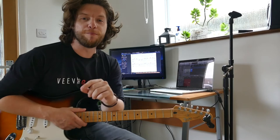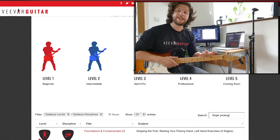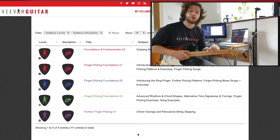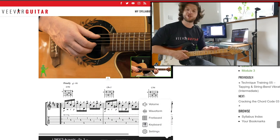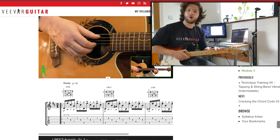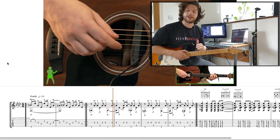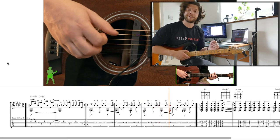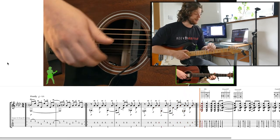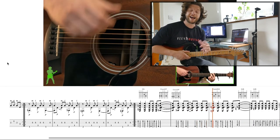All right guys, that's it from me. I hope you've enjoyed this quick introduction to fingerpicking. If you want to learn more, please head over to vvguitar.com where we have a whole host of exercises, songs, and everything you could want to take fingerpicking from beginner to semi-professional. If that's something you've got in mind, head over there and consider subscribing. If you've liked the video, please smash the like button, subscribe as always, and I'll see you in the next one.